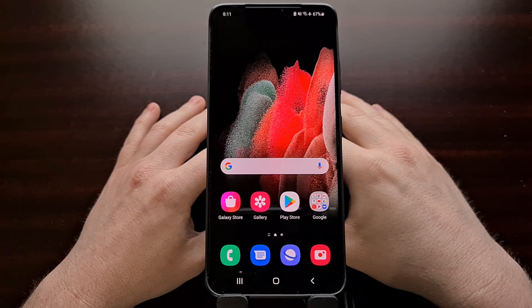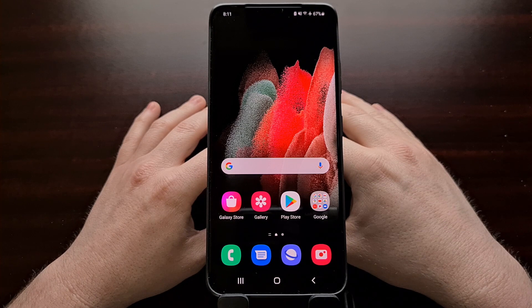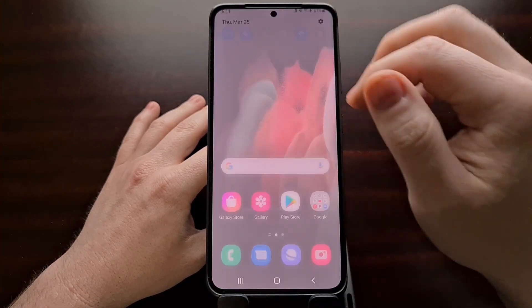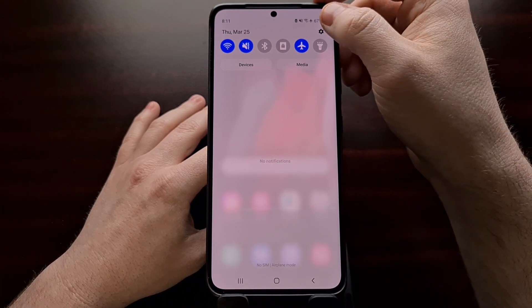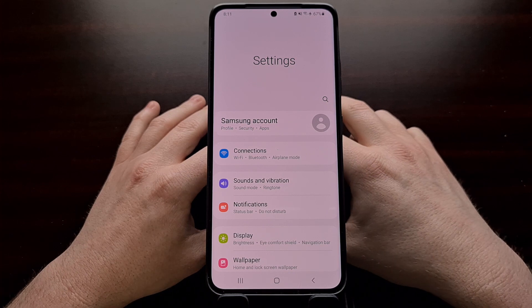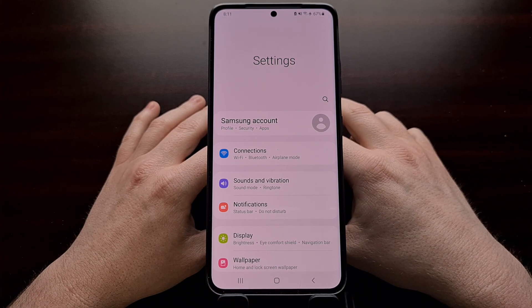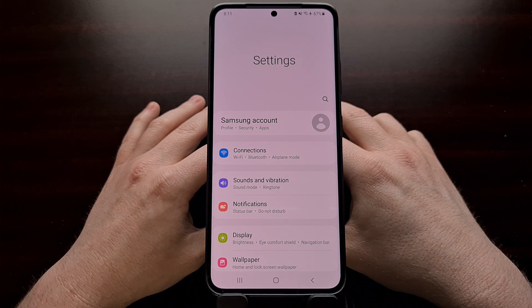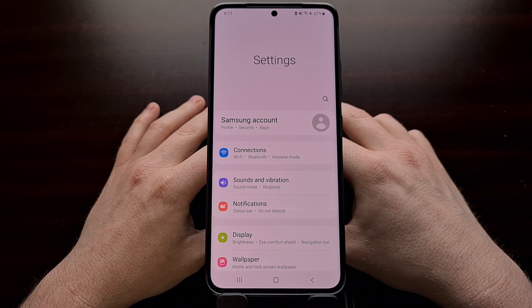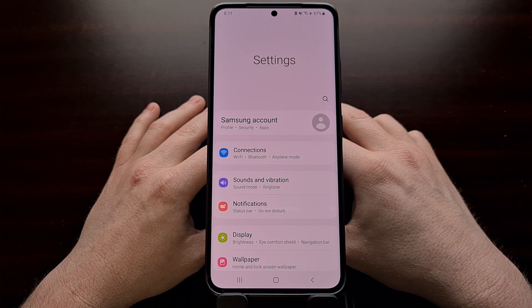I recently had a discussion in the comments section of one of my videos where someone was pointing out how warm the white balance of the Samsung Galaxy S21 looked on the video. I just wanted to make a quick video to reply to that, but also show a feature in the Samsung One UI firmware on the Galaxy S21 series as well as most modern Galaxy phones.